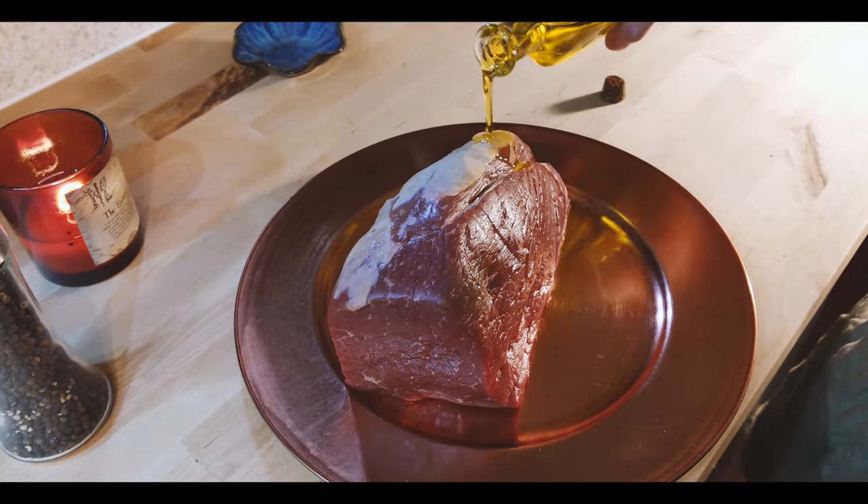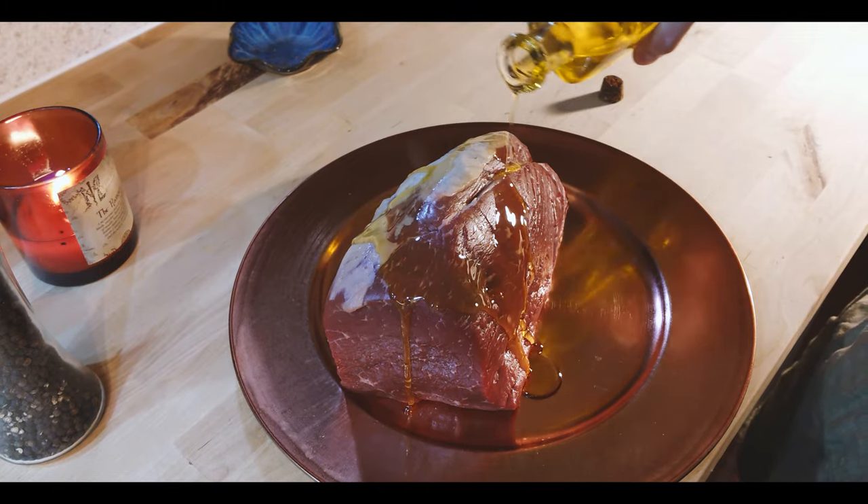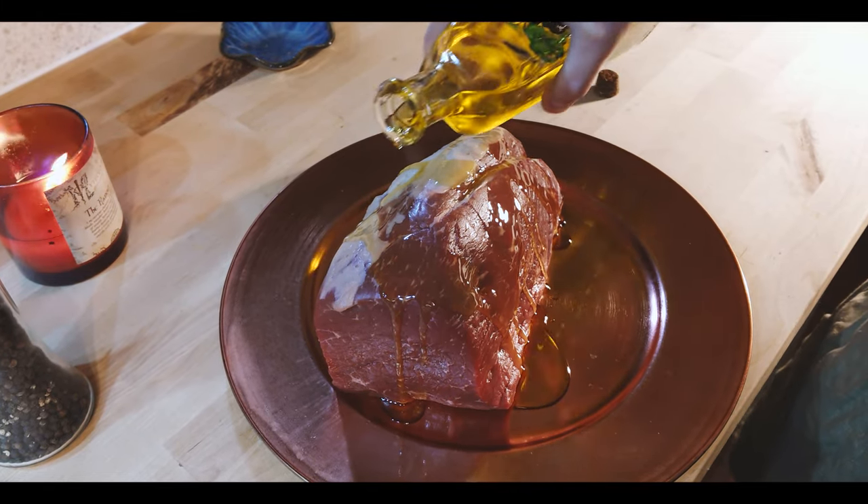In order to prepare the beef, we are going to drizzle olive oil all over that as well, and then season it generously with salt and pepper.